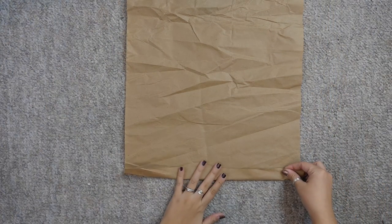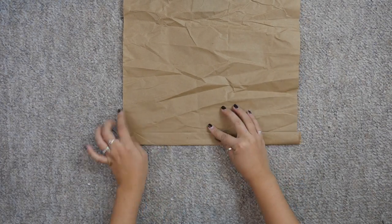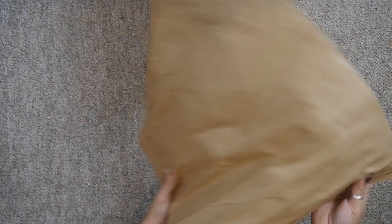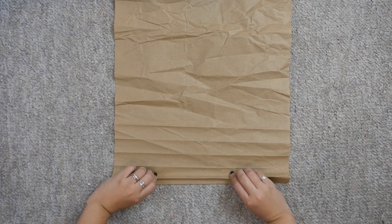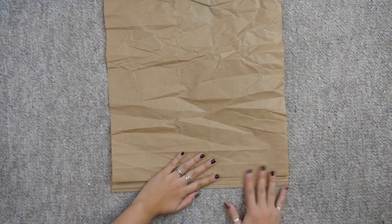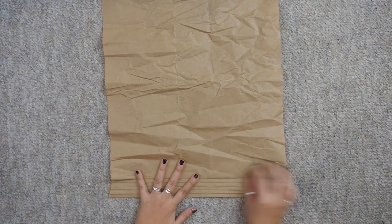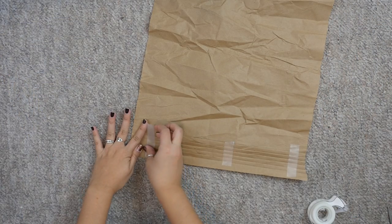Start folding up the side about an inch. Fold six times, then unfold it and flip it over. At this first fold, pinch the paper together and fold down about halfway to create a pleat. Repeat this for each fold. You should end up with something like this. Flip over and tape the pleats to keep them in place.